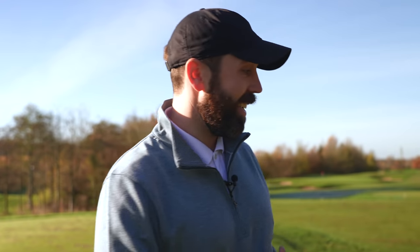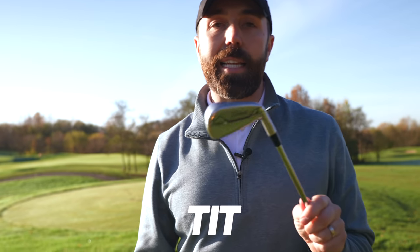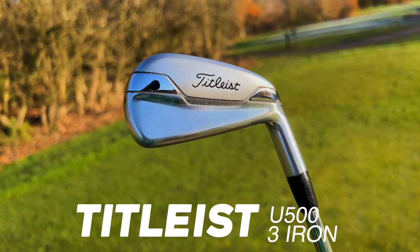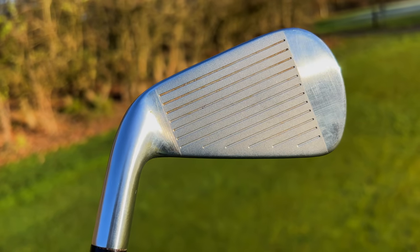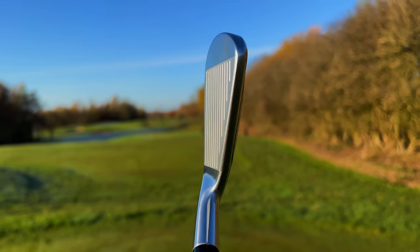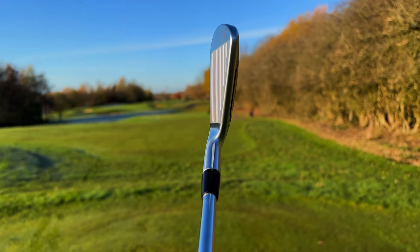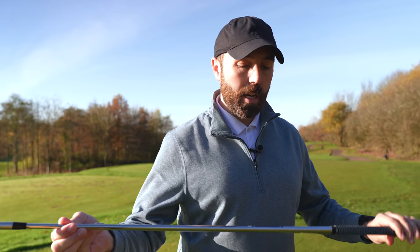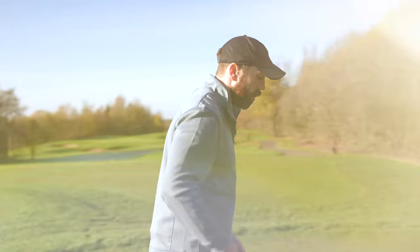The only iron still current from my last what's-in-the-bag video is the Titleist U500 three-iron. If you remember that video, this is the reason why I'm hitting my three-wood a lot more — I used to carry a two-iron, but it went so similar to my three-wood it almost made that club redundant. Having this in the bag now, I like it for the 220-230 yard shot off the tee, and also hitting into par fives. I've got a Project X 6.5 shaft in it — lovely golf club.